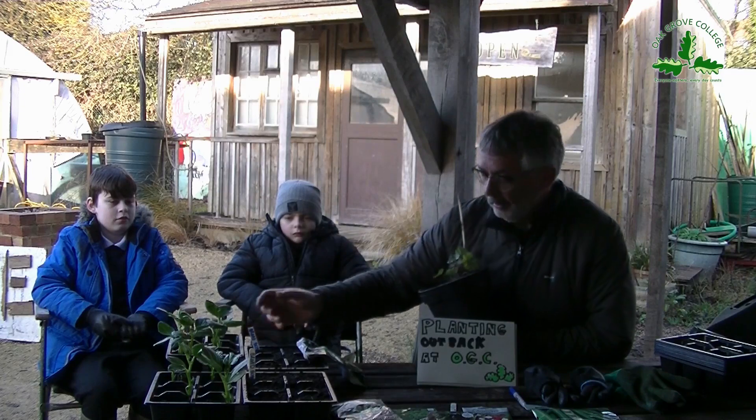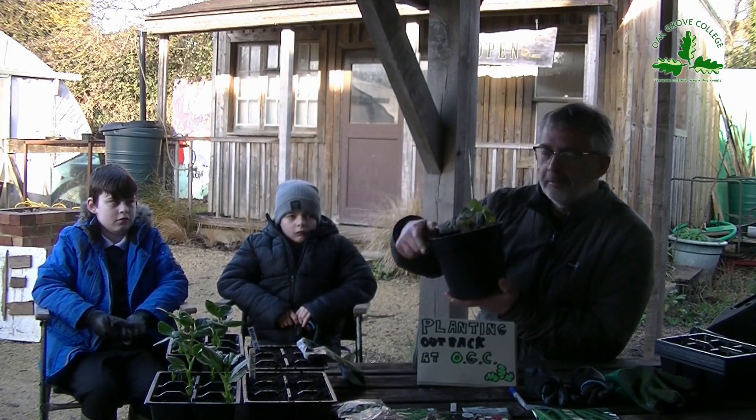What are we going to do in the gardens today? We are going to plant broad beans. Why are we going to plant broad beans? Because lots of people plant broad beans across the world and we are planting broad beans to show you a tutorial for them. Toby, why else are we planting broad beans? To live in the cold — broad beans can survive in the cold and the frost.